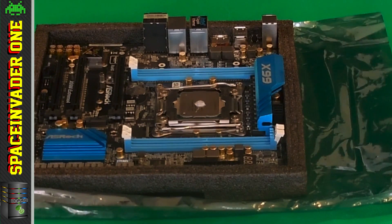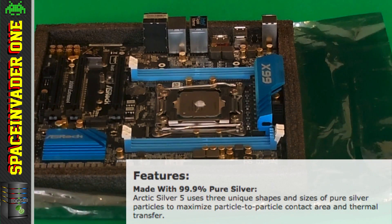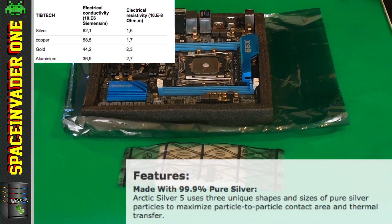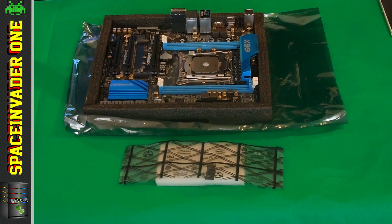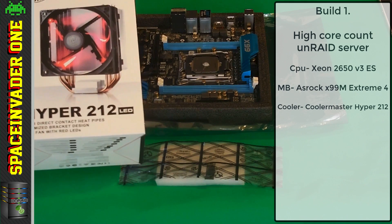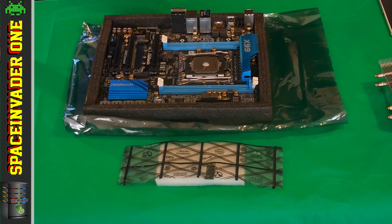Thermal pastes like Arctic Silver are popular, but they use pure silver, which is actually the highest conductor of electricity, only followed by copper. So it's not a great idea to use it because it could spill out over the edges and short out a component. I'm going to air cool this build using a Cooler Master 212 cooler with a red LED fan. Before putting the CPU cooler on, I find it easier to fit the RAM first so the cooler doesn't get in the way.